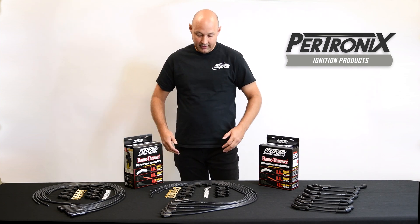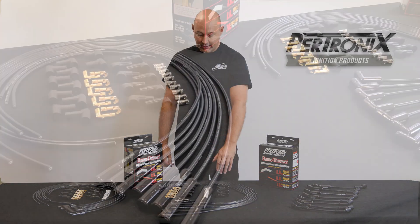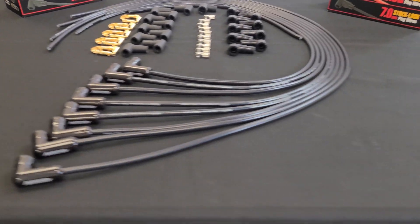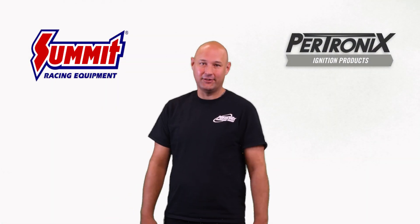These kits come with everything you need to complete your installation, including all the boots and the fittings that you need to configure wires exactly how you want. To learn more, visit our friends at Summit Racing. See you soon.